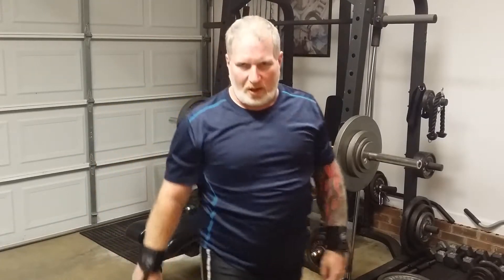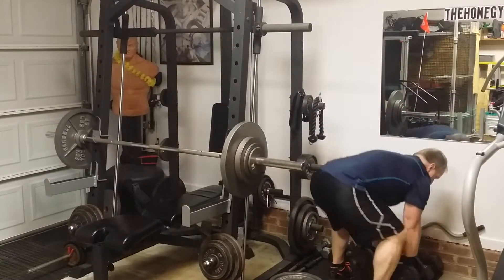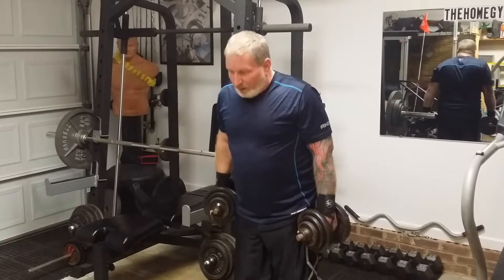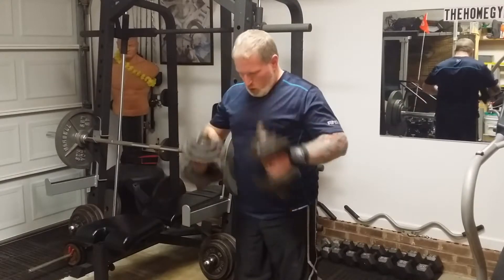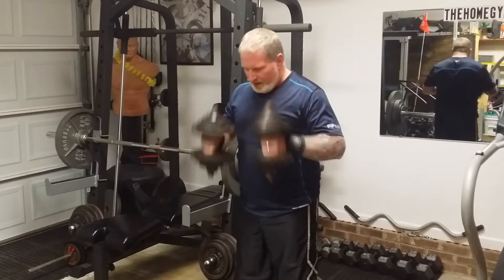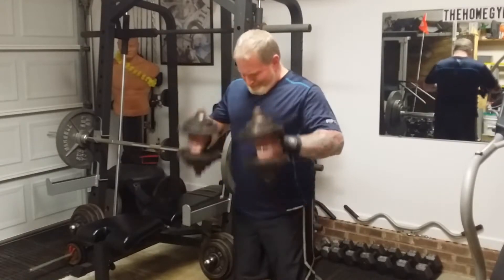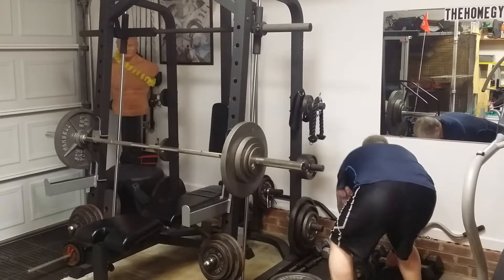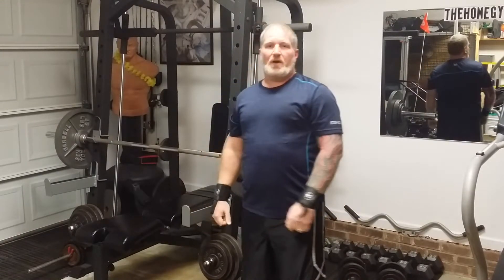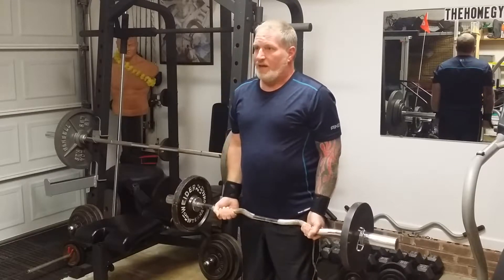Now going into accessory work — hammer curls, z-bar curls, and then tricep work. I usually try to do three to four sets of ten to twelve reps. Those are 40s on the hammer curls. Then I'll drop those and go straight into z-bar curls, also aiming for four sets of ten to twelve reps.